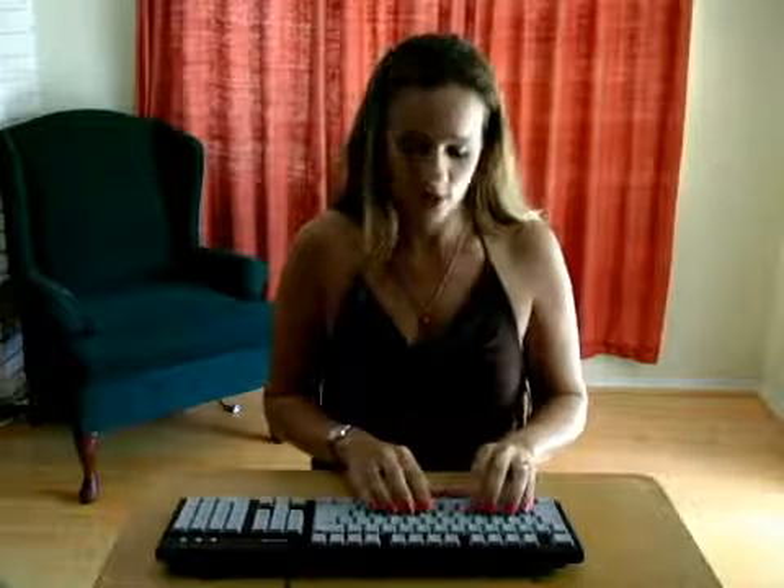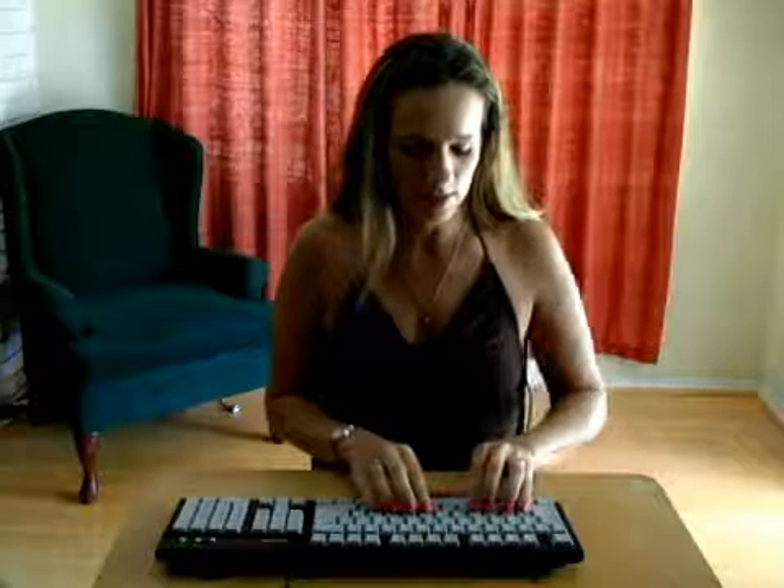Now we can use our index fingers for the G and the letter H. Left index finger for G, right index finger for H. So let's begin all across.